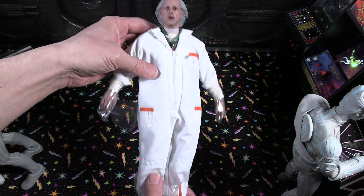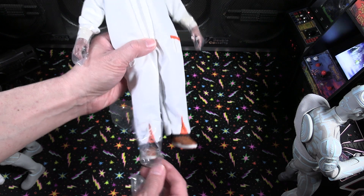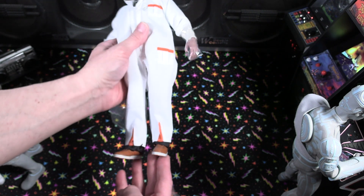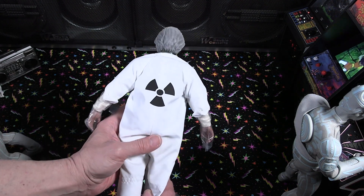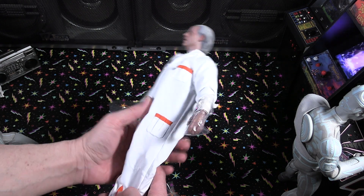It's kind of interesting — they didn't do a boring straight face. They captured one of his famous expressions. Looking at the suit overall — just a really, really nice looking figure. And even the back — you've got the little radiation logo in the back.